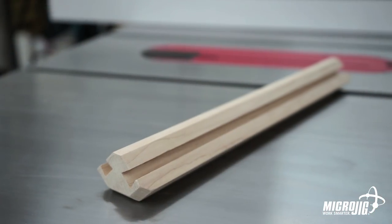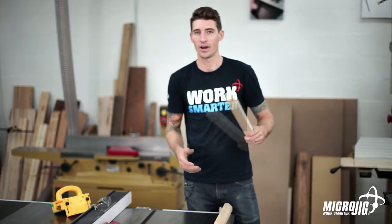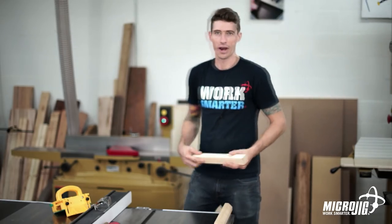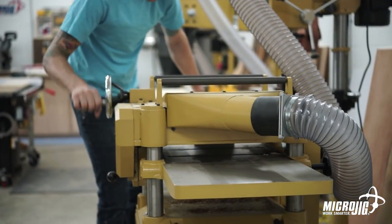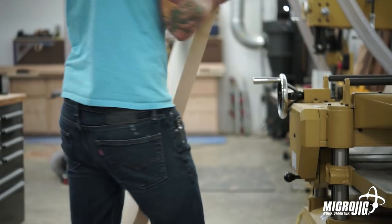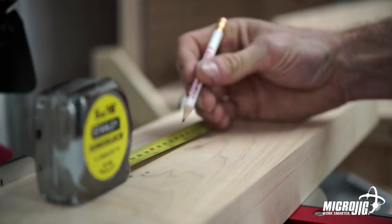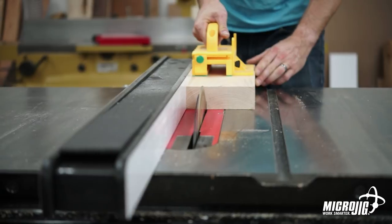In order for this to work we need to start with one and a half by one and a half square stock, whatever length you want. Earlier today I went ahead and flattened and planed it off — I'm not going to show you how to do that because we'd be here all day. So start with one and a half by one and a half, cut your stock, join it, plane it, and make sure it's square.